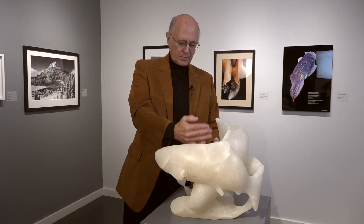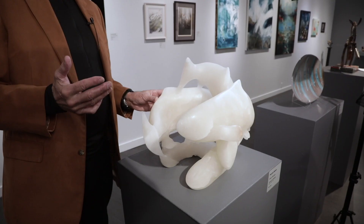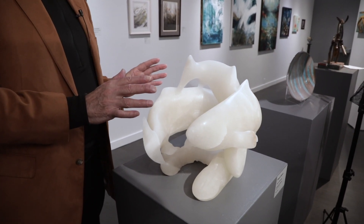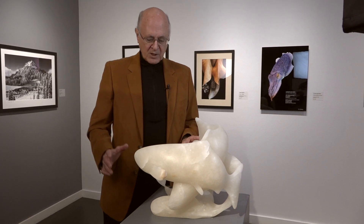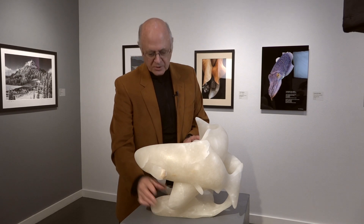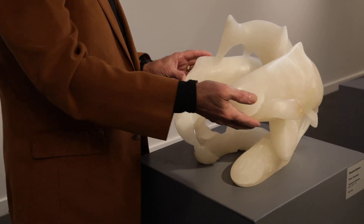I began carving the boulder, working down through the middle and coming out, and then I had a problem, because a piece broke off. So I got much more conservative. I ended up carving a sculpture — not this sculpture, although it would have looked like it — which was much more conservative. There was a big rock there to support the nose of this fish.